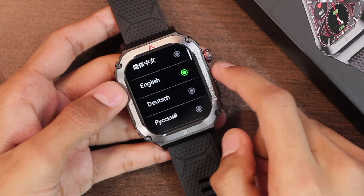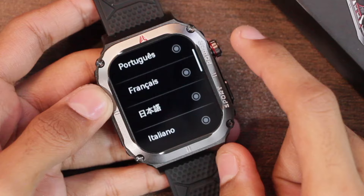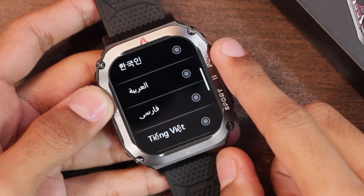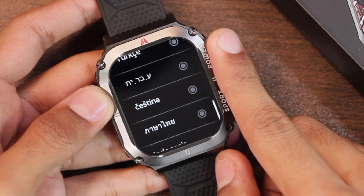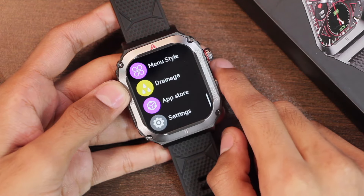Let's take a look at all of the languages supported by the smartwatch. So those were all of the languages supported.